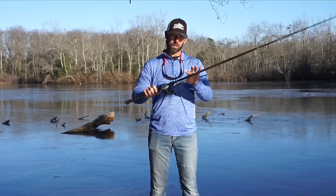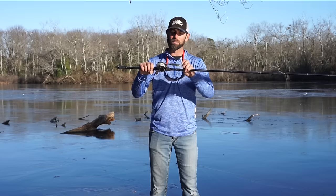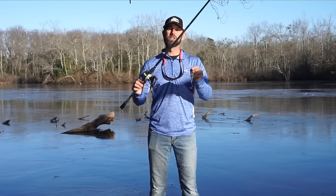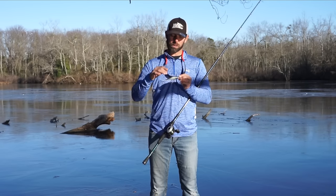It's a real easy modification. But on these bigger Shadwraps — and this is a key deal — the number 8's and number 9's, you can throw these on casting equipment, they dive deeper. There's another modification I make on these baits and it's a really secret deal.